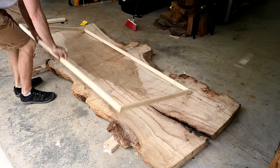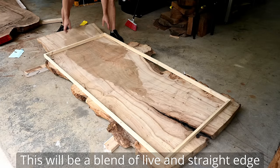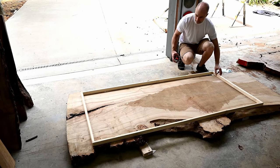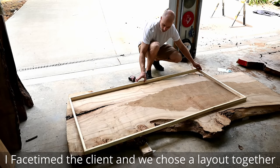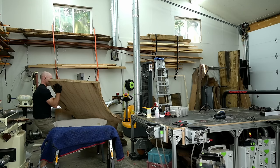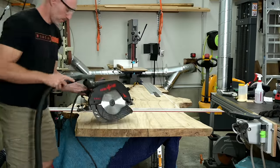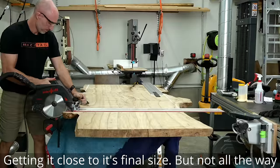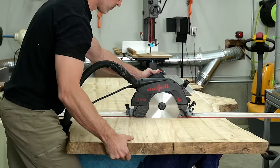Anytime I remove the live edge of a big wood slab like this, I get tons of comments from people telling me I just ruined it. Conversely, anytime I make a live edge table, I get tons of comments saying live edge is going to be a really dated style and I just made a tacky table. And anytime I add epoxy, both sides pile on. So I wanted to give a table for all sides to come together and hate in one place — this is going to have straight edge, live edge, and a little bit of epoxy.